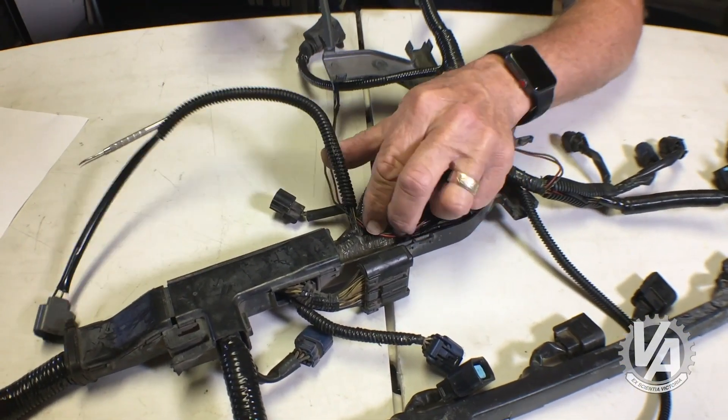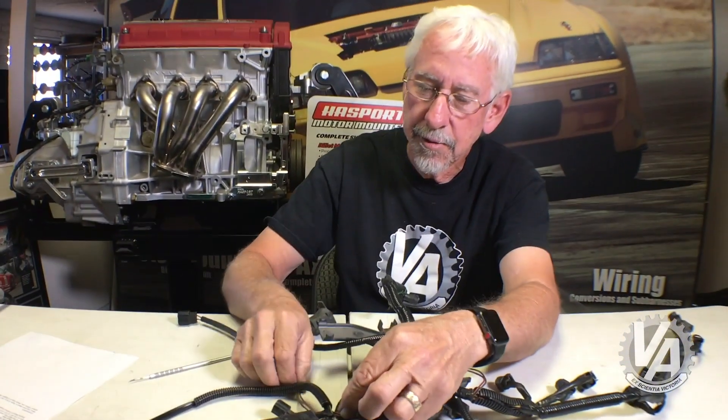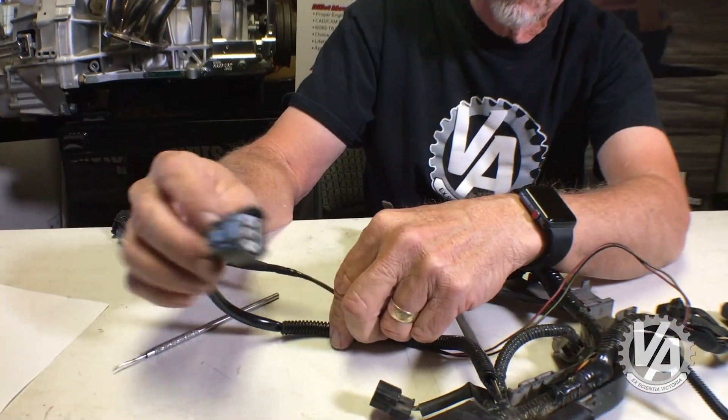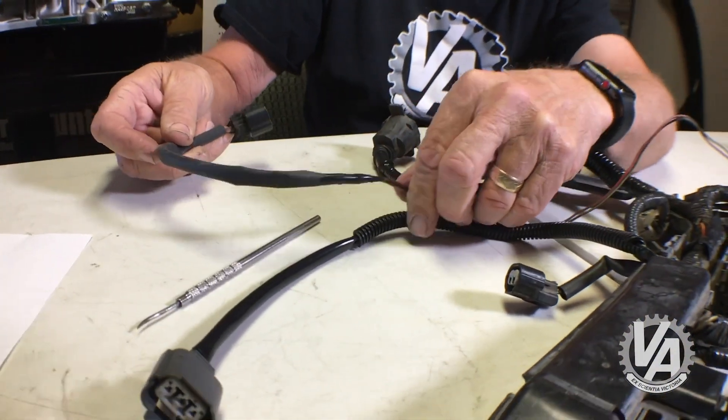Now you're going to need to make sure you have enough wire to reach all the way to your reverse lockout solenoid. This one's going to go in this little piece of loom, and it's going to split out right here. This is the loom for the VSS — it's going to split out and go to the reverse lockout solenoid.